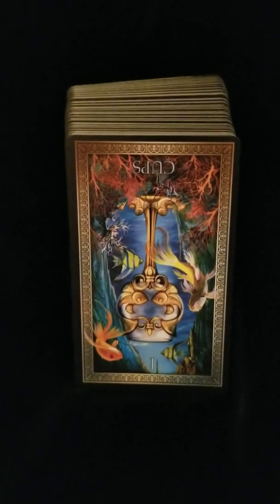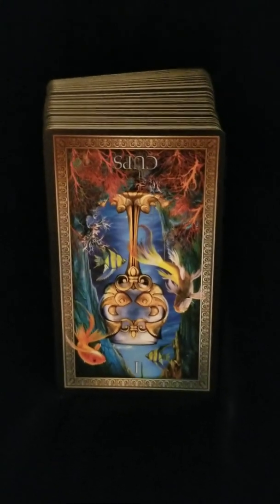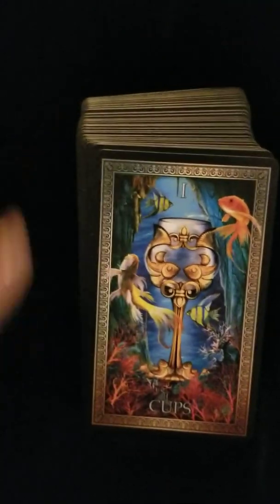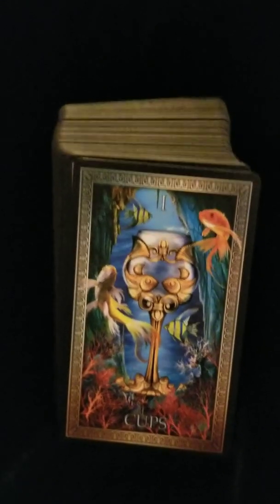Good morning everyone and welcome to my channel. What we're going to do today is show y'all how to do a very simple one card yes or no reading. For this tutorial we're using the Grand Luxe Tarot by Cyril Marchetti.